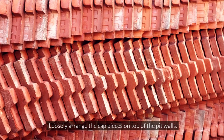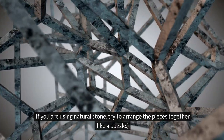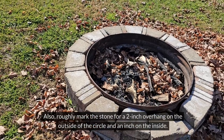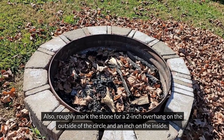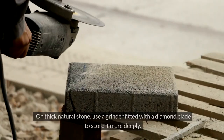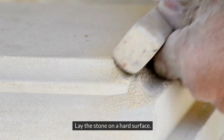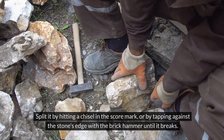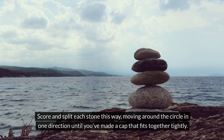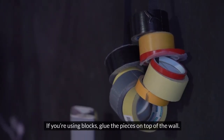Step 8: Cap the blocks. Loosely arrange the cap pieces on top of the pit walls. If you are using natural stone, try to arrange the pieces together like a puzzle. Lay one stone edge over the next and mark the upper stone where they meet. Also, roughly mark the stone for a 2-inch overhang on the outside of the circle and an inch on the inside. Using a brick hammer and a chisel, score the stone on those marks. On thick natural stone, use a grinder fitted with a diamond blade to score it more deeply. Lay the stone on a hard surface and split it by hitting a chisel in the score mark, or by tapping against the stone's edge with the brick hammer until it breaks. Score and split each stone this way, moving around the circle in one direction until you've made a cap that fits together tightly. If you're using blocks, glue the pieces on top of the wall.